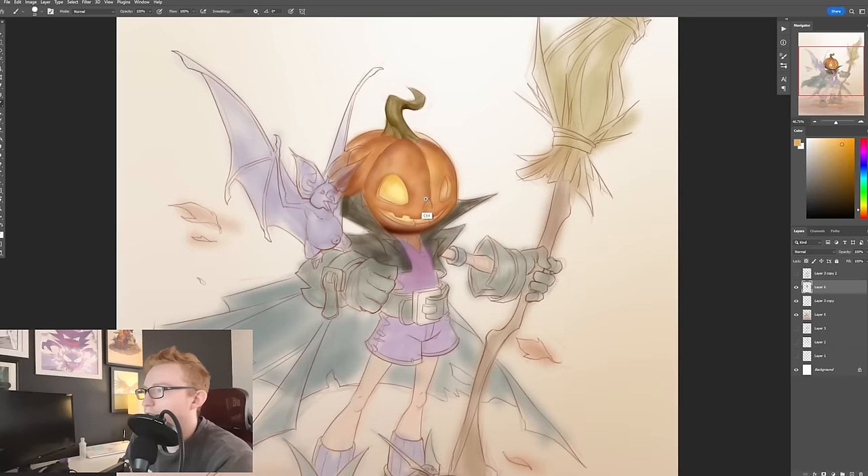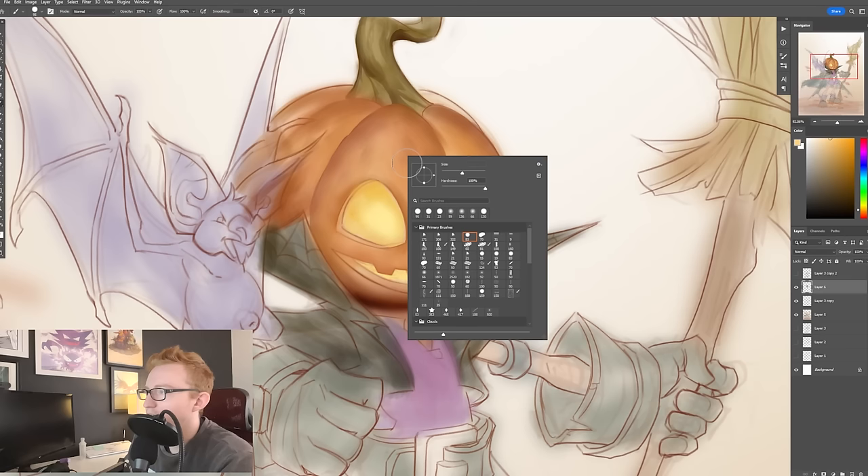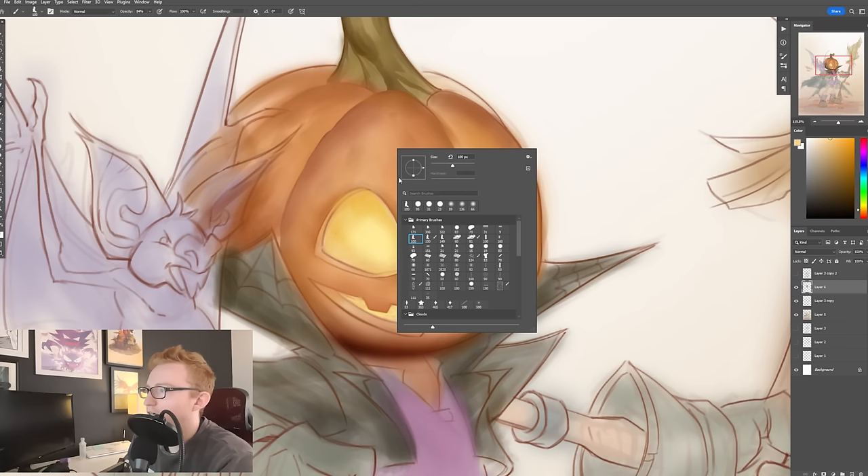The other thing to sort of increase some of your painting efficiency — something I really started applying a lot into my work is I just paint with a completely opaque brush. There's a lot of artists that do this. I do it a lot with just a basic round brush, but I'll also do it with more of a textured brush.